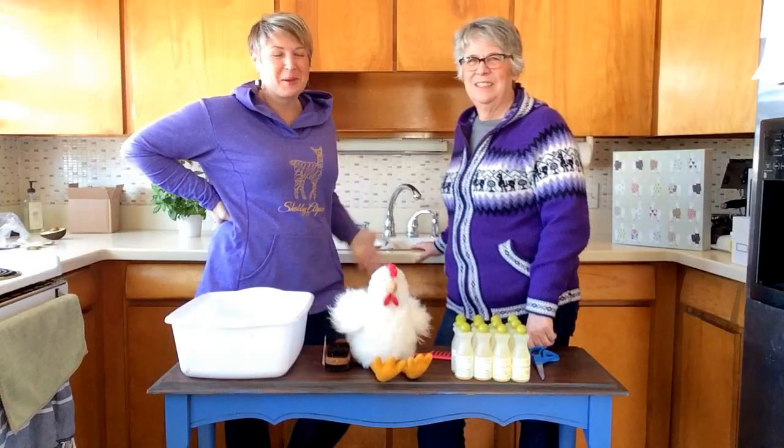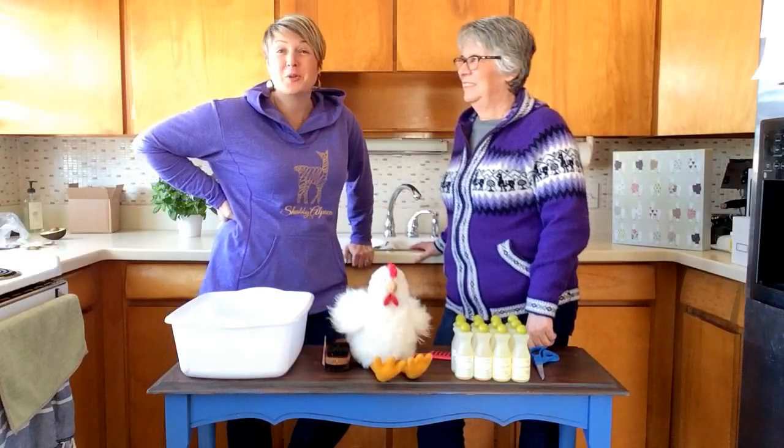Gab with Shabby. I'm your host, Selina Baldwin. This is my co-host, Chris Gray, and together we own the Shabby Alpaca.